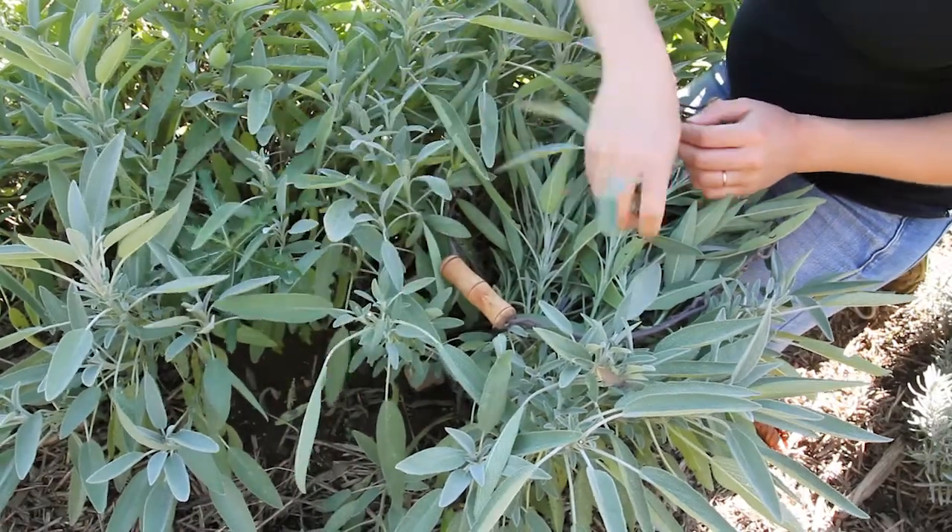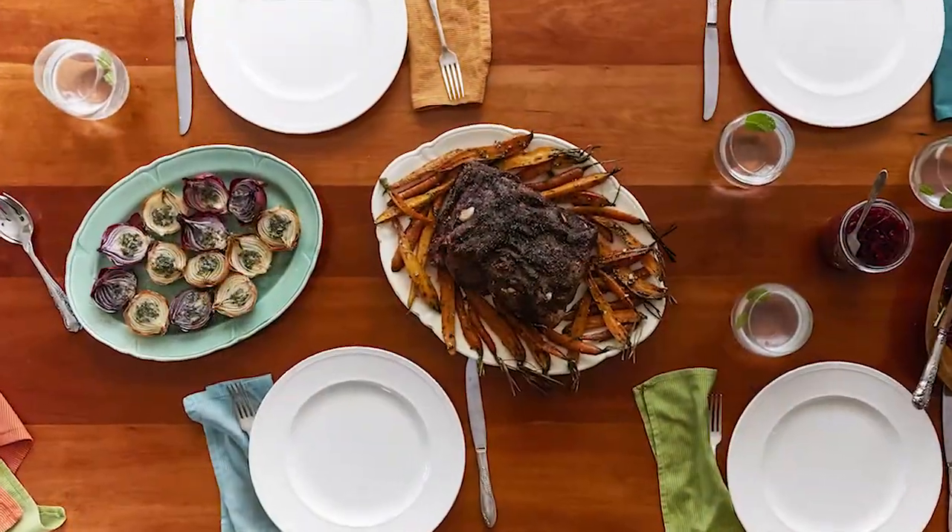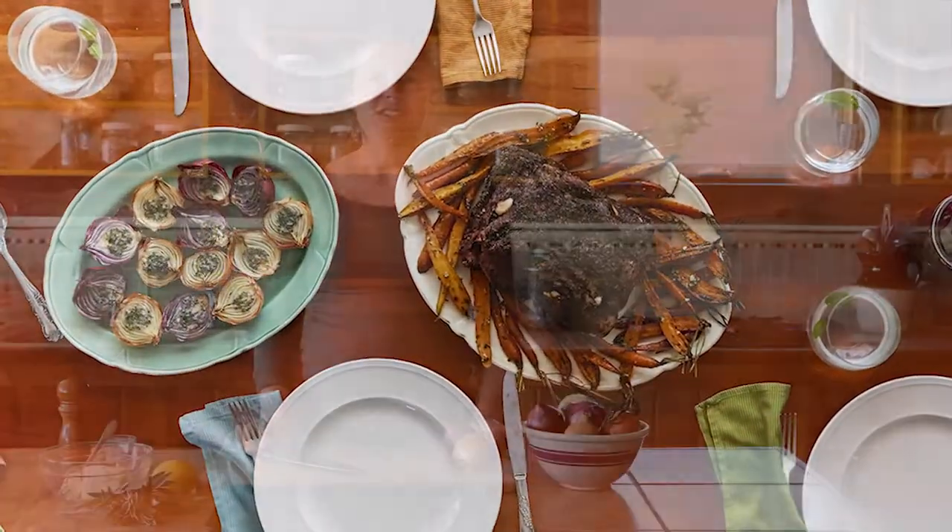And the great thing about it is it means that the better our food tastes, the more flavored and seasoned it is with culinary herbs, the better it is for us. To start with, for this recipe, we're going to prepare the onions for roasting.